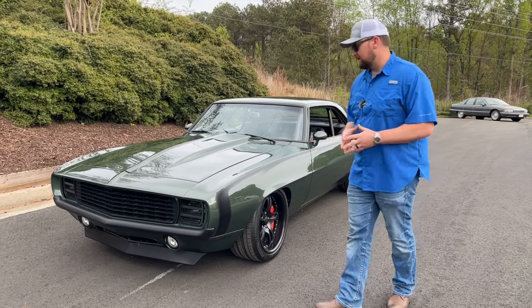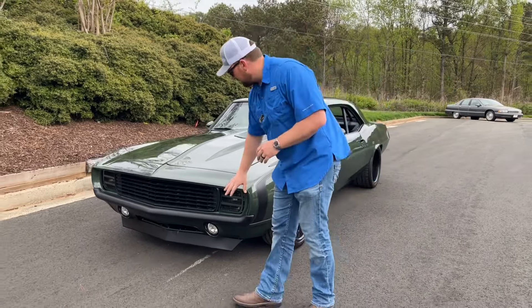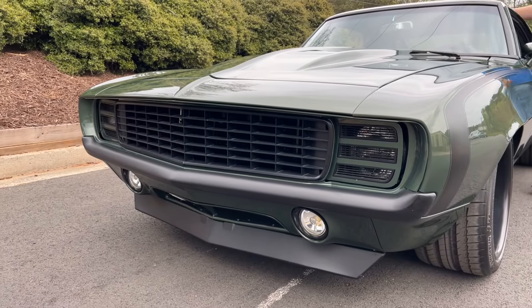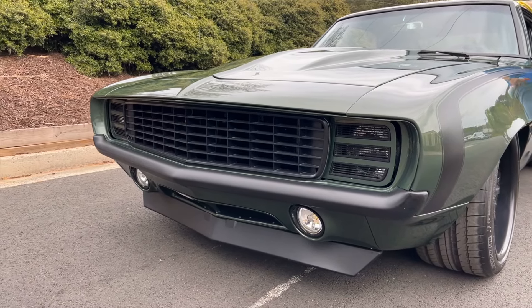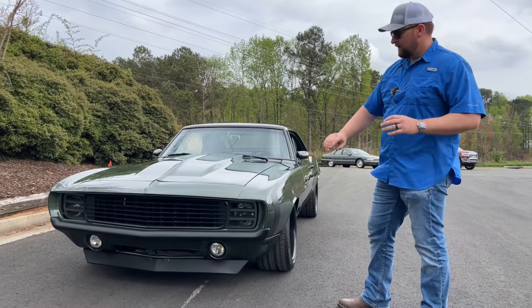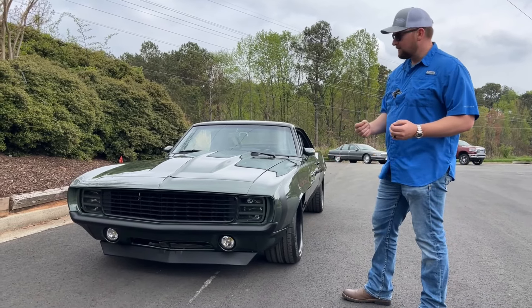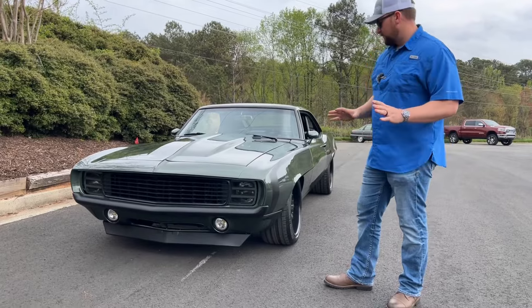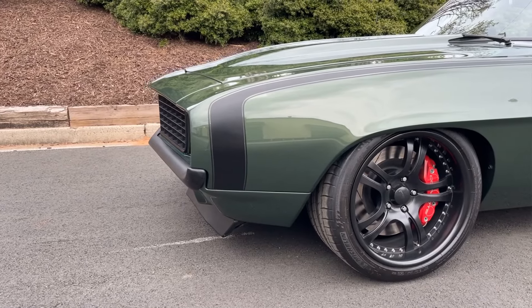Let's jump in and take a look at the front. One thing I love about a pro touring car is the look — the painted bumpers versus chrome just gives it a bad-to-the-bone look. You've got the RS hideaway headlights there, a super cool touch, and the hockey stick stripe down the side that breaks it up and gives it a little bit of contrast.